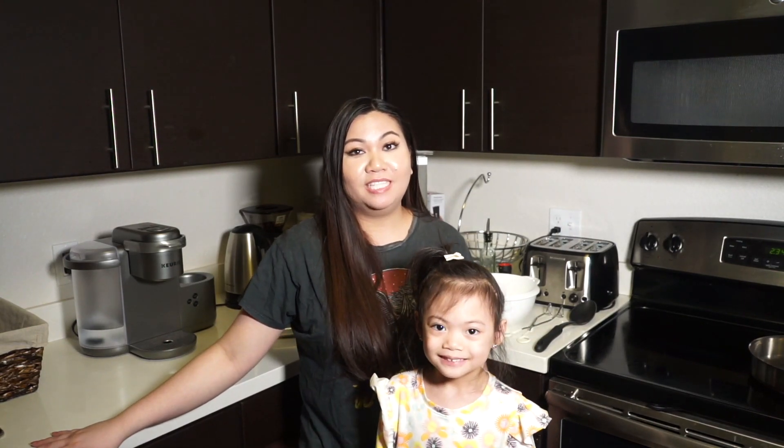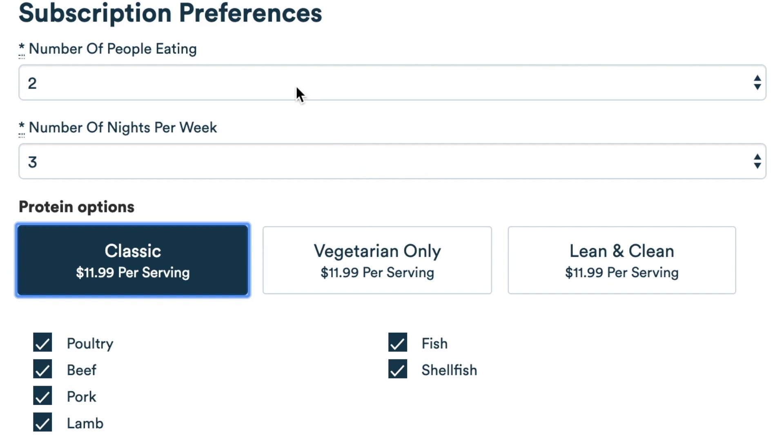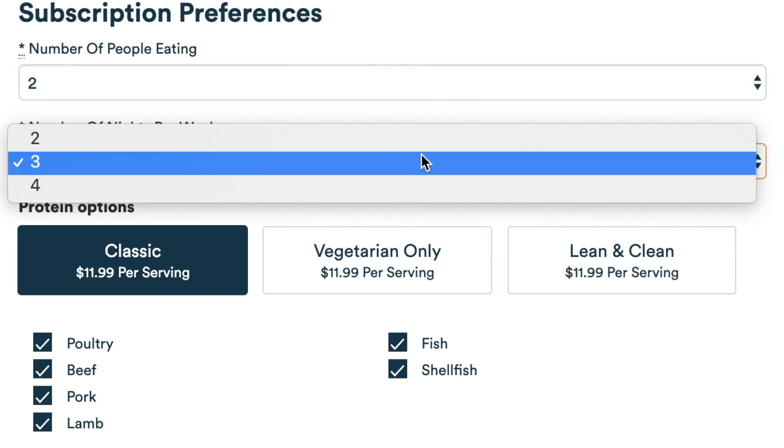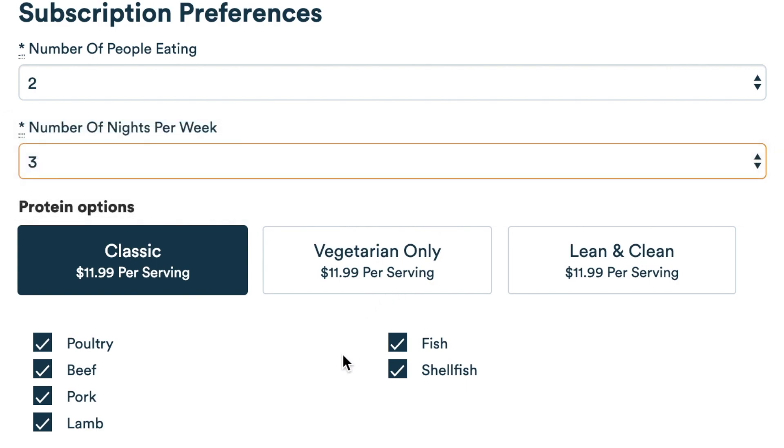Gobble is a meal delivery service similar to Blue Apron and HelloFresh. You can get two person plans or a family plan. The plan that we got was the two person plan, which was three kits serving six meals per week.